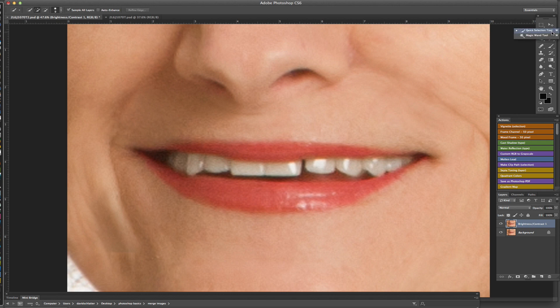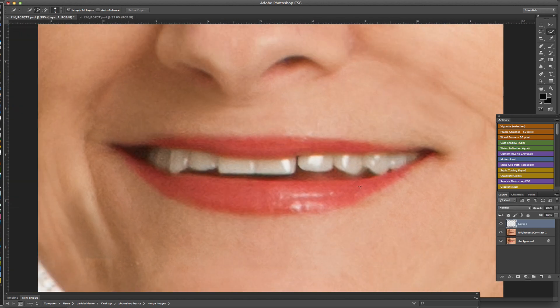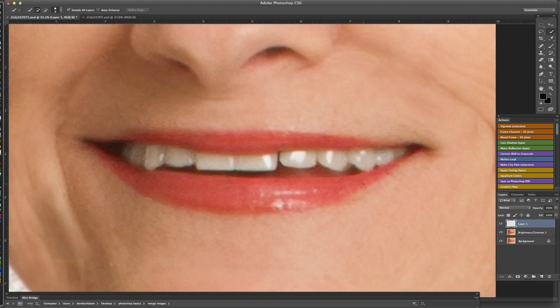To do that I'm going to grab the Quick Selection tool and select the tooth, then do Command+J to copy it to its own layer. Then I'll hit Free Transform with Command+T, right-click over it, and choose Warp. I can selectively grab the edge and scoot it over just a little bit, then click the checkmark. You can see how I extended that over just a little bit and took that larger gap out.